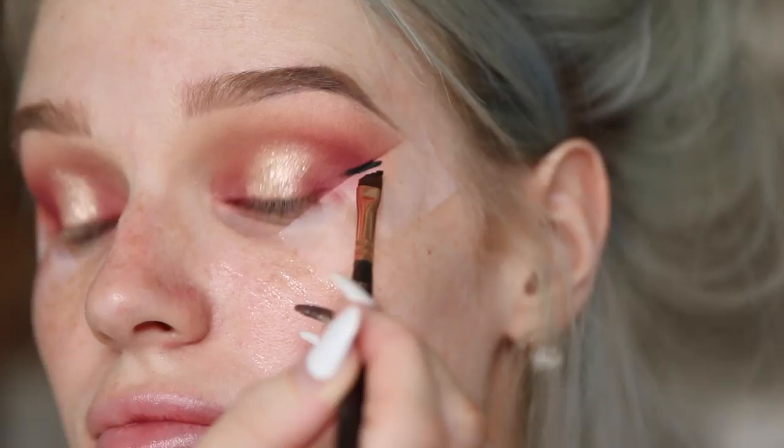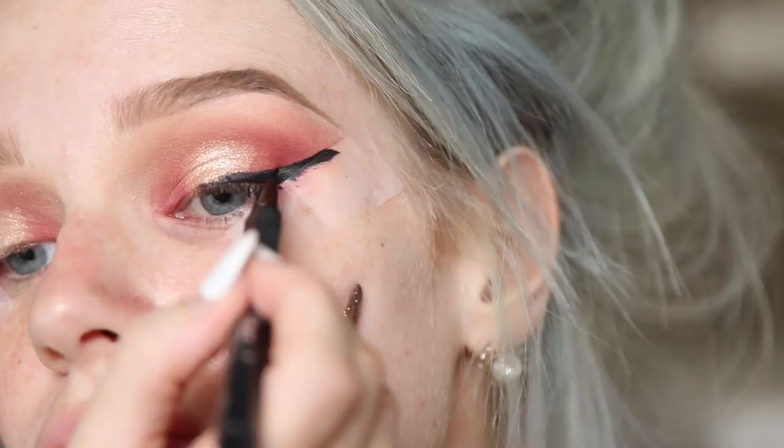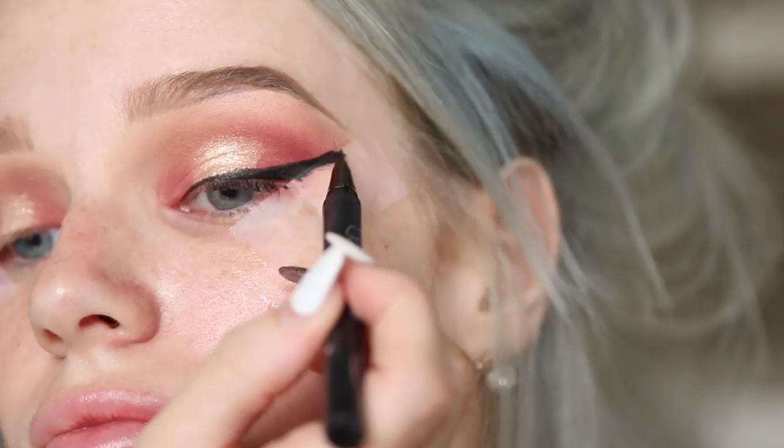For my wing liner I'm going to take the Maybelline New York Eye Studio Gel Liner and apply that with my Zoeva 317 Wing Liner Brush. I then went over that with my Kat Von D Tattoo Liner just to tidy it up. I've just realised all my makeup videos have been using the same palette — I can't help it, I can make so many looks with it, but I promise my next video will use different palettes.